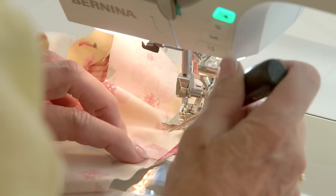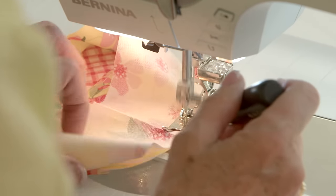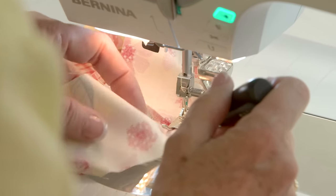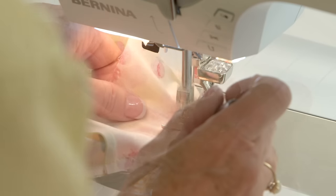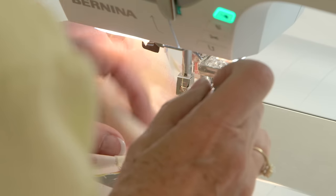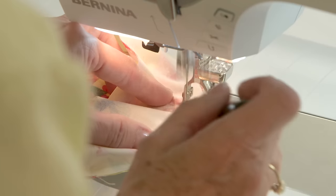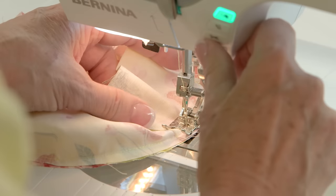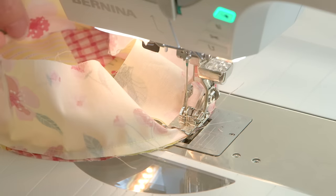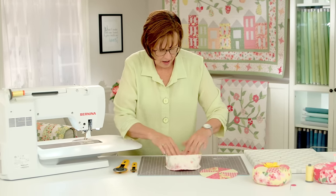Eventually you'll get to where there's another fold. It's handy to use my little quilter's digit when I'm at the sewing machine because I can hold the fabric and kind of grab it. It's a little tool that Jill Finley Studio produces. Then just overlap your stitching so that it doesn't come undone.